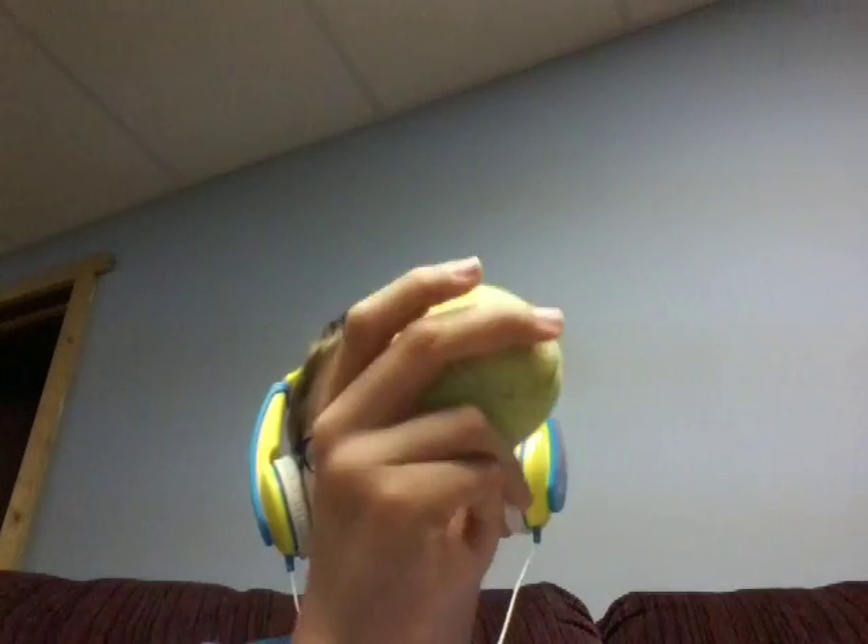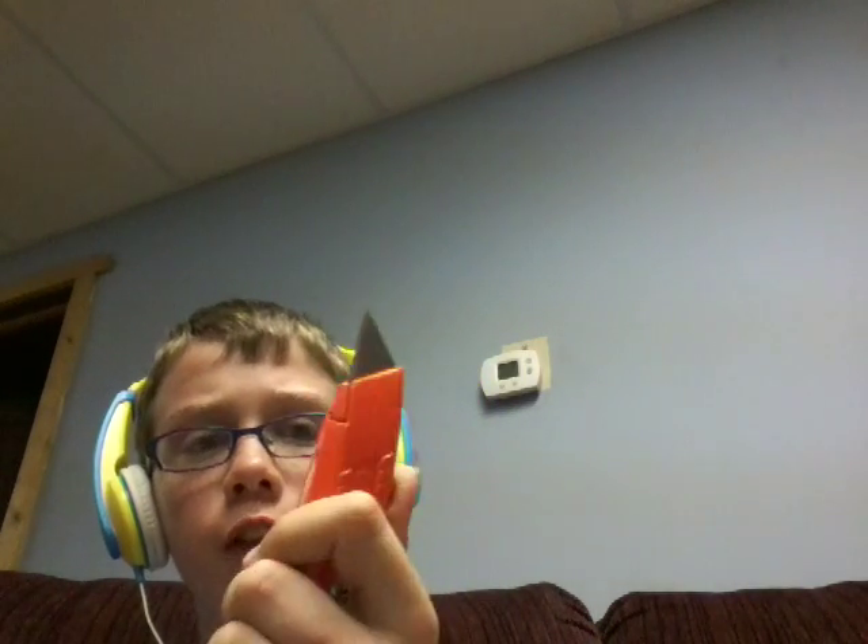I got this idea from Household Hacker, so check out his channel. I will put a link in the description for his video on this. What you use is a tennis ball and a utility knife.